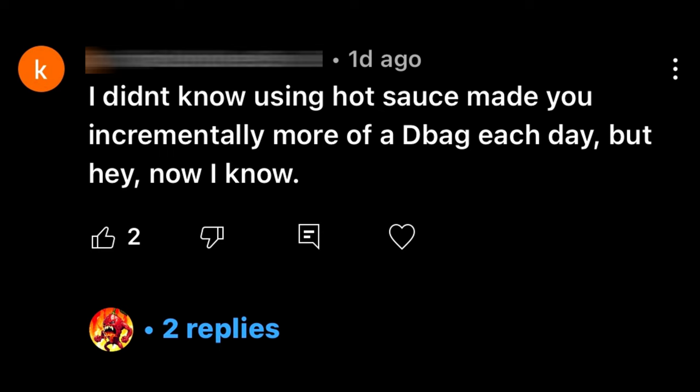First off, I'd just like to take a moment to address a commenter in the previous video who said I look like a douchebag. I will admit I did look like a douchebag on the third outfit, but the rest looked great. Anyways, moving on — this review is going to cover smell, consistency, flavor, and heat.